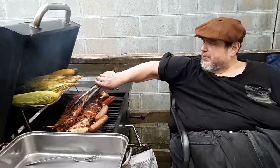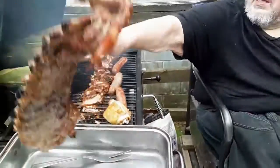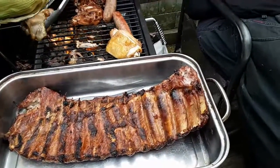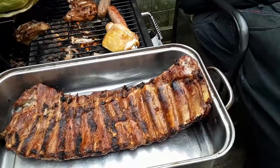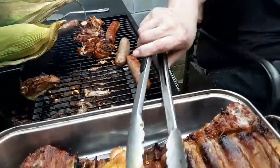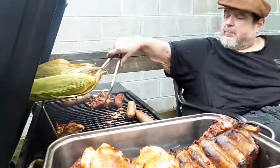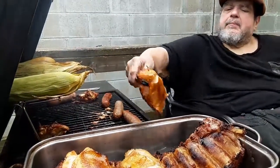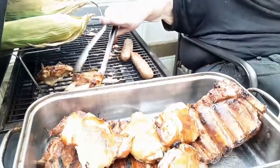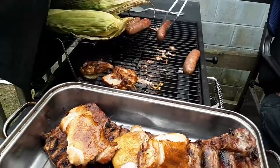All right, here we go — we're taking the meat off the grill. Nice rack of ribs, take a look at that. We've got the chicken. I want to get a little bit more crispiness on that. That one's good. That one's good. That one's very good. Give that a few more seconds. And because the sausage went on last, we'll keep them here a little bit.